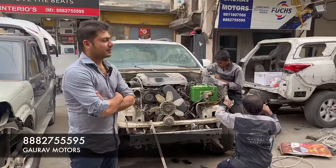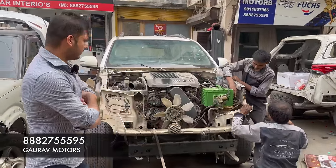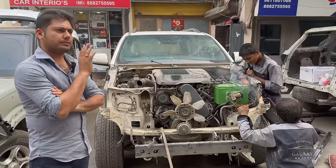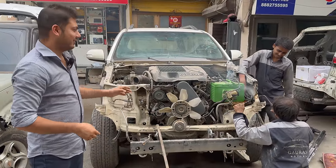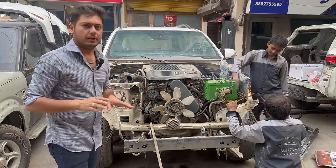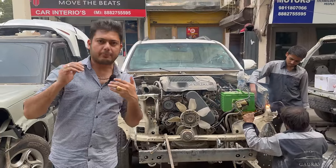Gaurav is here. Tell us what will happen today. We will fit the time member, we will fit the fenders, we will fit the bonnet and headlight. So today our front look will be ready.